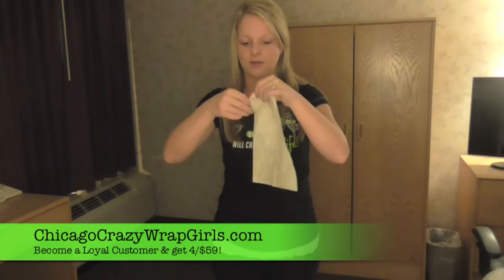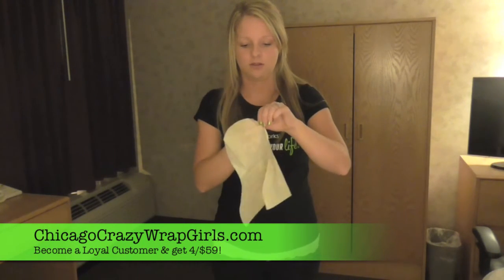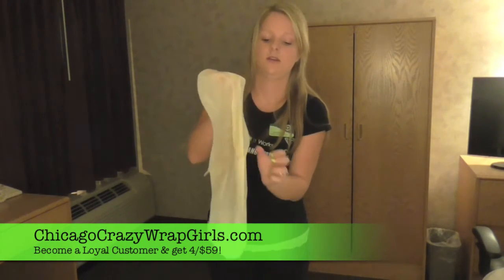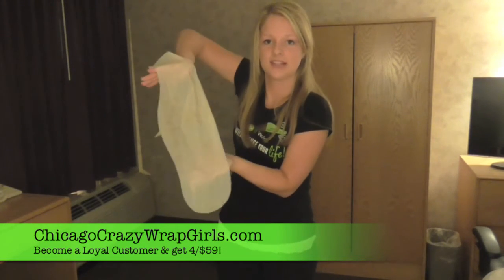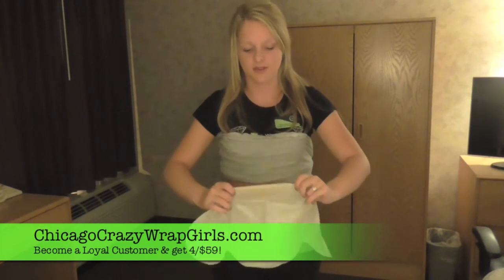This is just half of the wrap. I'm going to unfold it one more time. And this is actually a full wrap — this is how it comes, nice and long for you. You're going to want to take your shirt, pull it all the way up, and go ahead and apply this crazy wrap thing to your stomach.